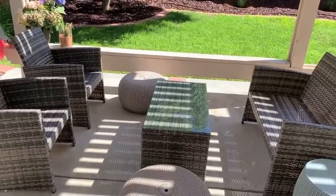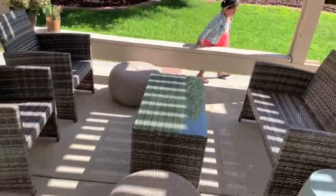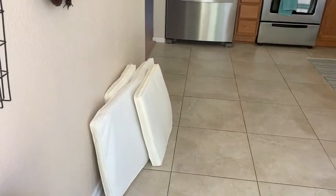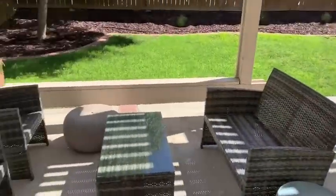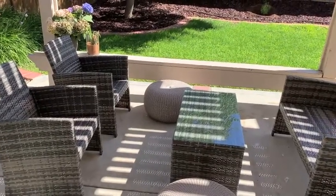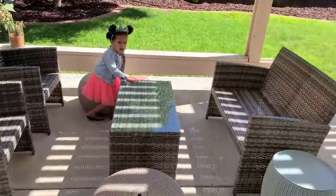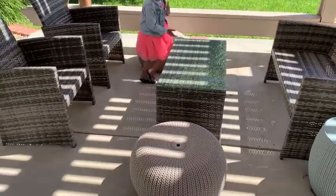Yesterday I took off the cushions. I washed them in the washing machine — it just zips off. I'll show you them right there sitting on the floor in the kitchen, nice and clean and ready to go. I'm just going to take a little vinegar and water and wipe down the seats, the table, this little ottoman and small side table.